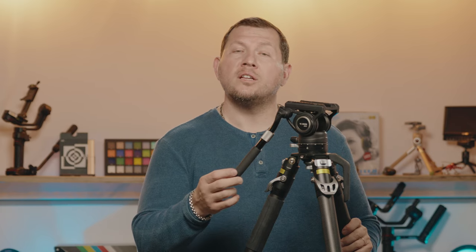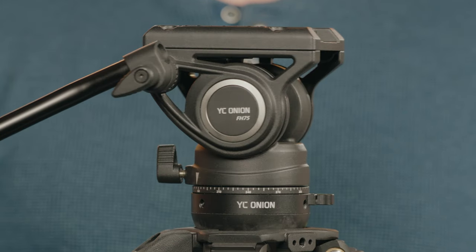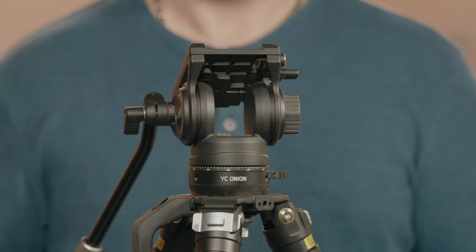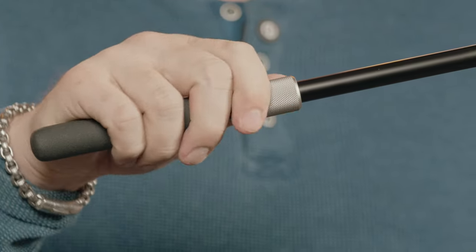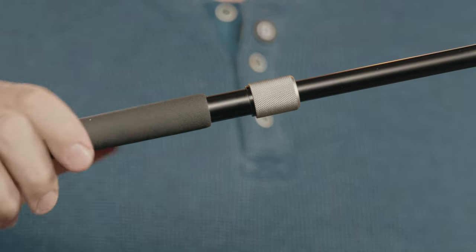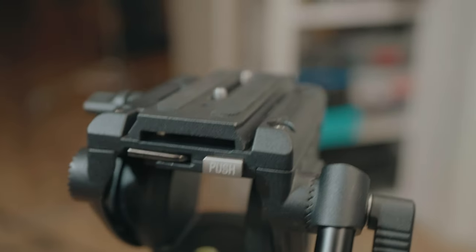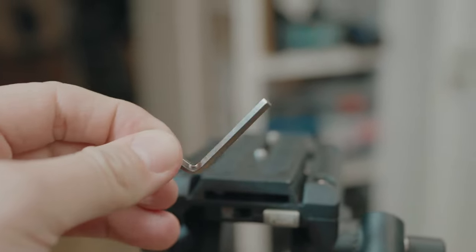The fluid head that YC Onion includes with this kit is the FH75. It features a lightweight hollow design with fluid tilt and pan, but without counterbalance and drag. The control handle folds down to 23 centimeters and can be extended to 35 centimeters. The extension lock is a barrel design that could have easily been a clasp. The camera base has a couple of nice add-ons, including a magnetic stash for an allen key, which always comes in handy.